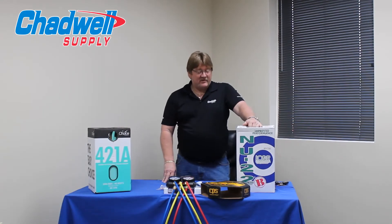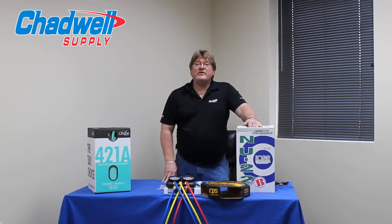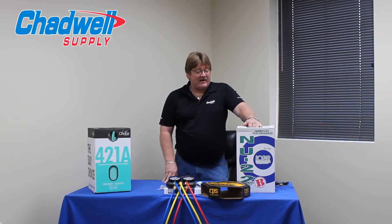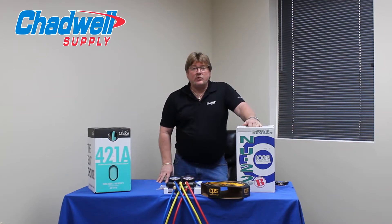Thank you for watching Chadwell Supplies videos on the refrigerant maze and how to navigate through what might be the best choice for you, your property, or your company. Today we're going to talk about the NU22.